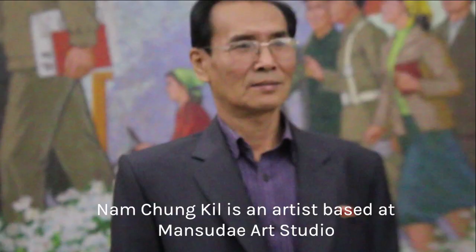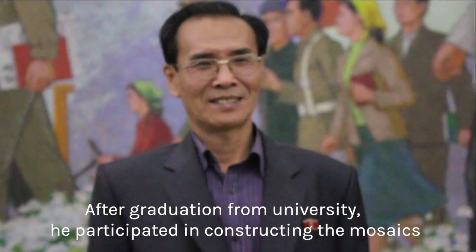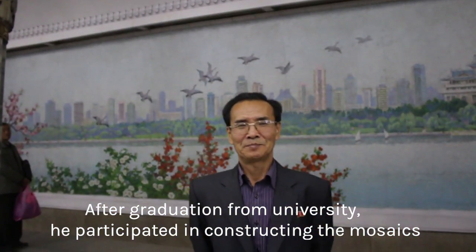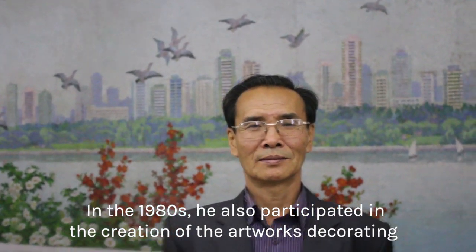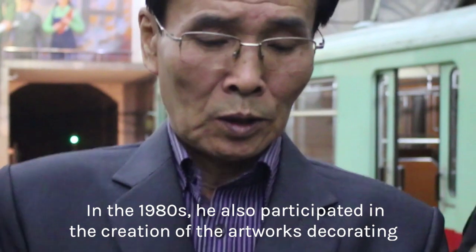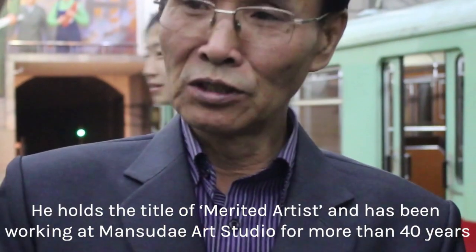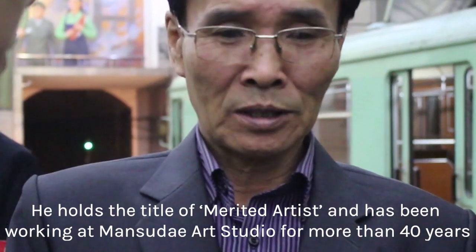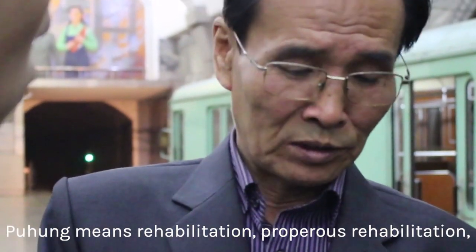Nam Cheong Gil is an artist based at Mantsuday Art Studio. After graduation from university, he participated in constructing the mosaics that decorate Samhung Station. In the 1980s, he also participated in the creation of the artworks decorating Buhong and Yongguang stations. He holds the title of Merited Artist and has been working at the Mantsuday Art Studio for more than 40 years.